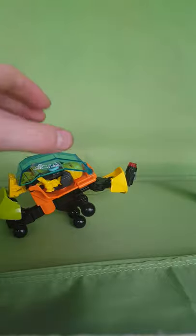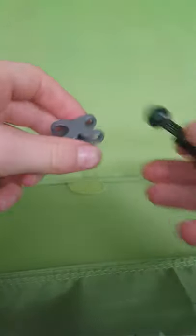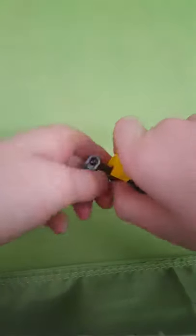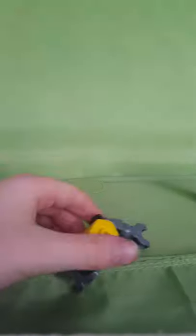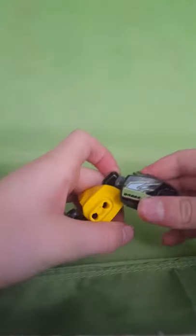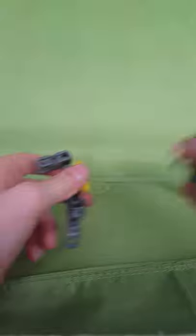And now for the arms. For this one you'll need this bit, and if you don't have this bit then just make it a normal one just using this piece, because you'll see soon when we do the hand — and then this is why. So you want to put this on here, and get this chainsaw piece and stick them on down.